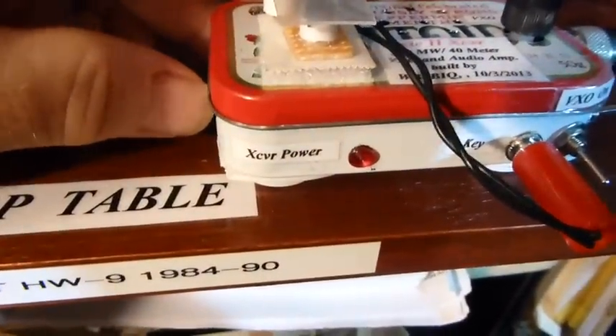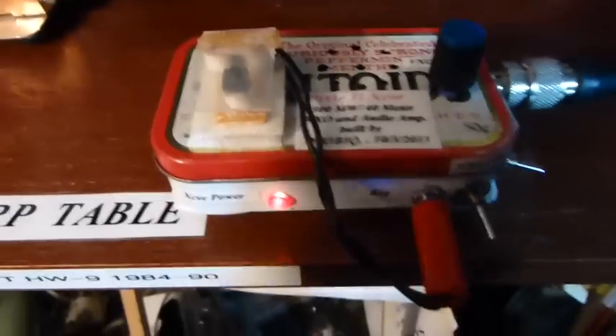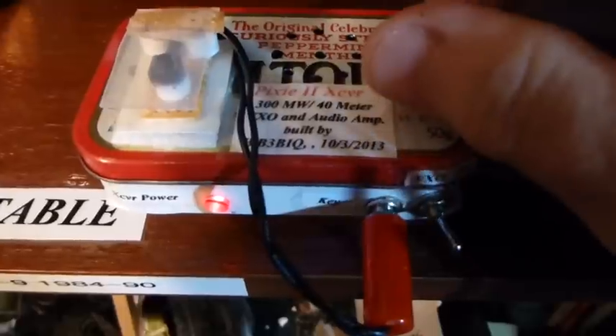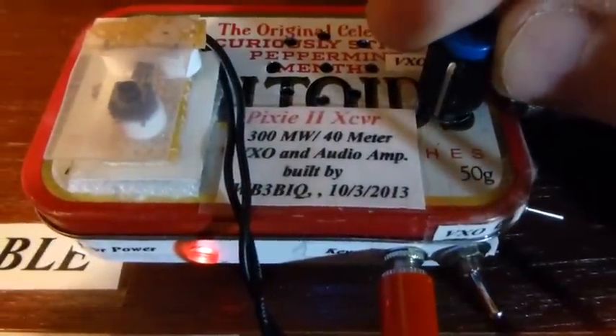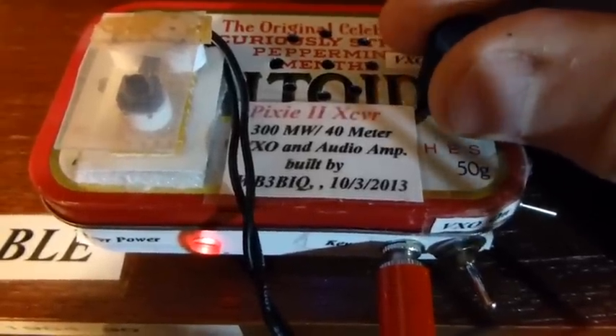And we have a power indicator here, and on the other side is the main power for the transceiver. So let's turn it on and give it a listen.